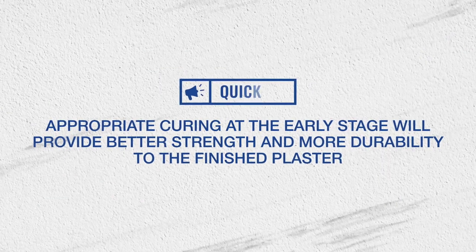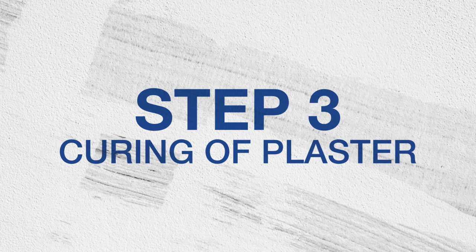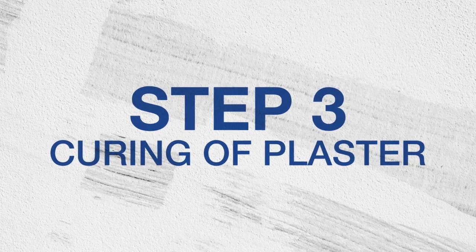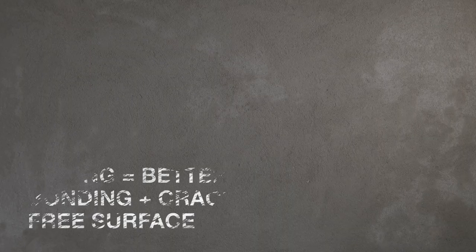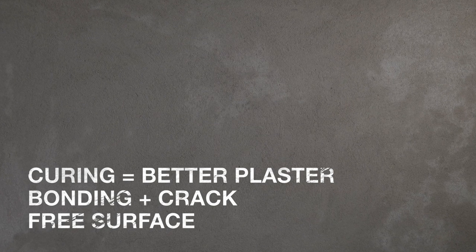Appropriate curing at the entry stage will provide better strength and more durability to the finished plaster. Demonstration of how to do curing of plaster. Curing is essential to achieve better plaster bonding and a crack-free plaster surface.